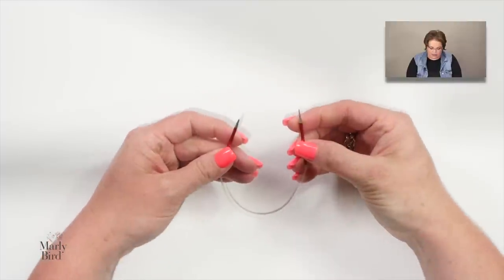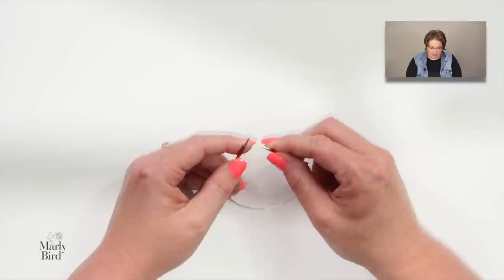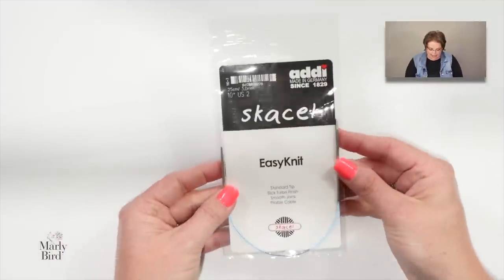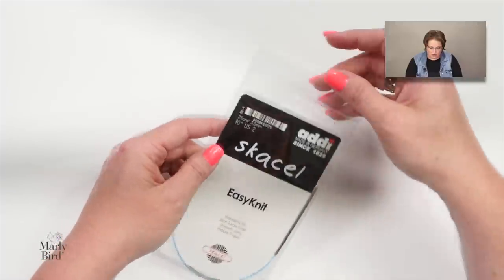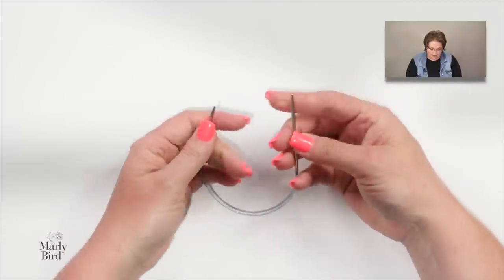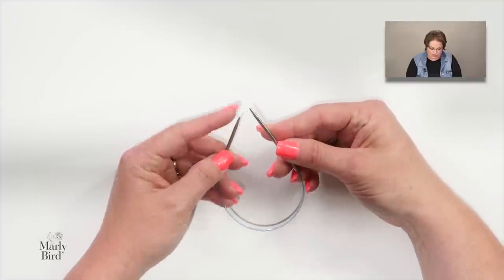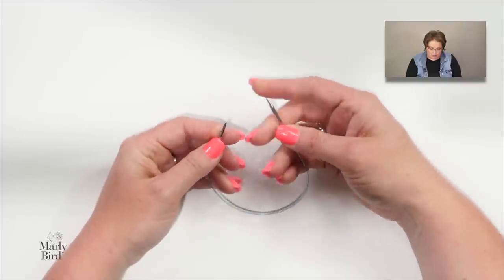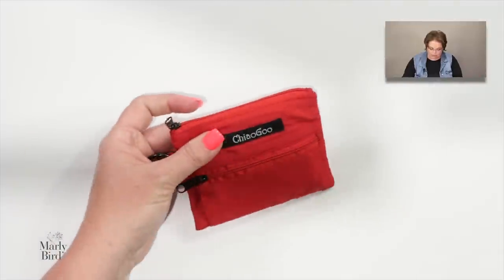For 9-inch circulars, there are many options. The Signature needles have one very pointy tip and one more blunt tip, so you can keep the pointy one in your right hand. There are also the Cassell Easy Knit 10-inch needles where one needle is longer than the other — the longer needle in the right hand works really well for knitting in the round, though the tips are quite blunt.